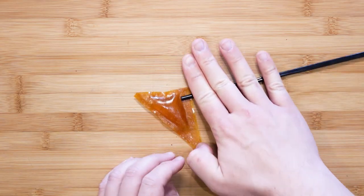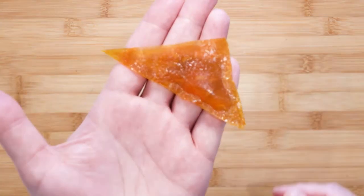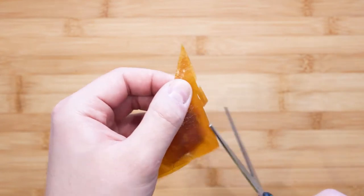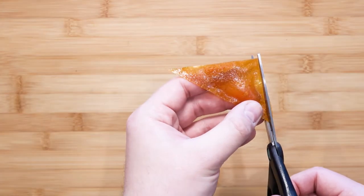Now you can roll the last side. Once that is done, just to make it nice and neat, trim the border of each side with scissors making it uniform and straight.